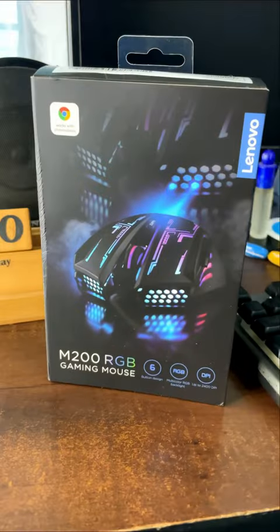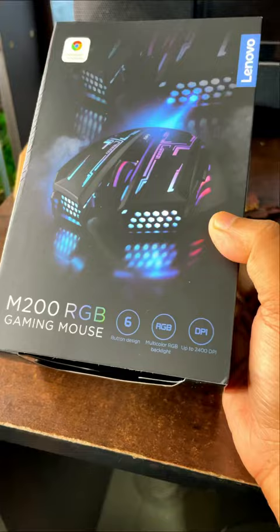Hey friends, how many people are gamers on my channel? I've always been playing games on YouTube. So today I have a mouse, M200 RGB. It's $25, but on Amazon you'll get it for $15.